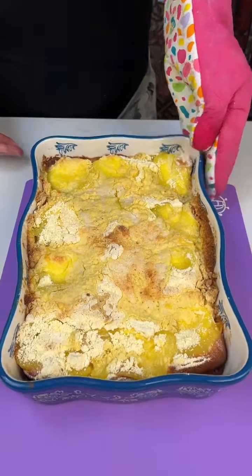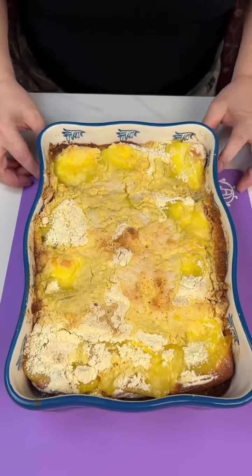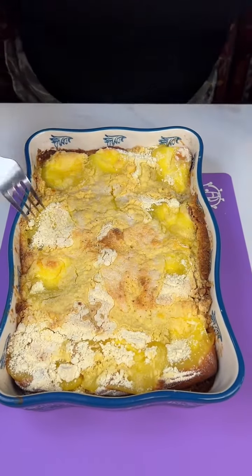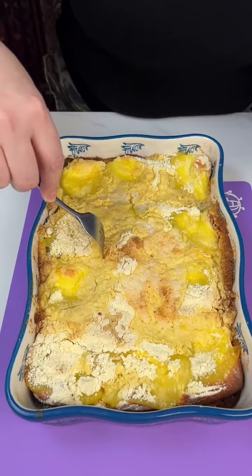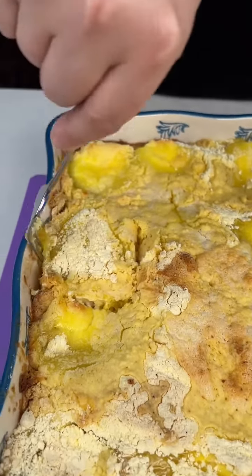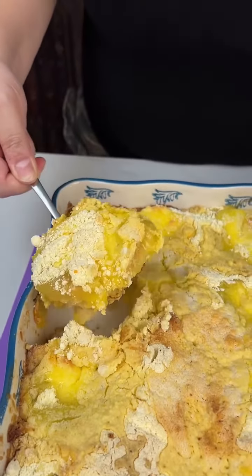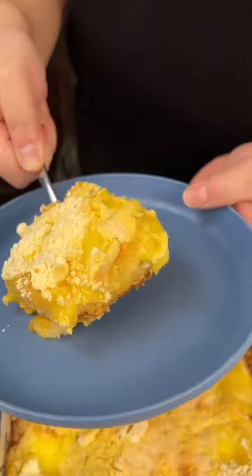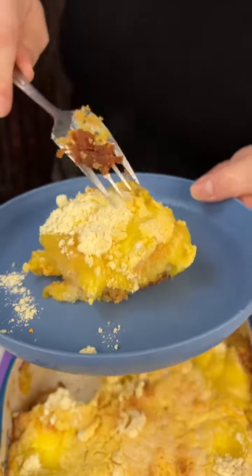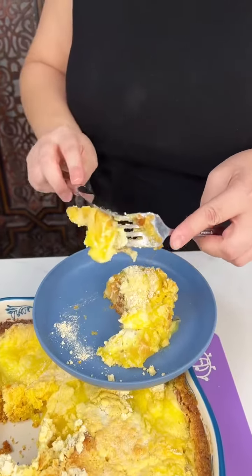Oh my goodness, doesn't this look great? It's all lemony! I'm going to get one of these and kind of break through that cake mix topping. This is why we split them up in the beginning — it's easier to take them out later. It's got the cheesecake in there and the lemon pie filling — give this a try.